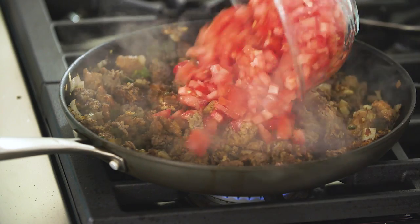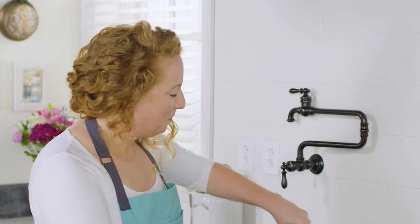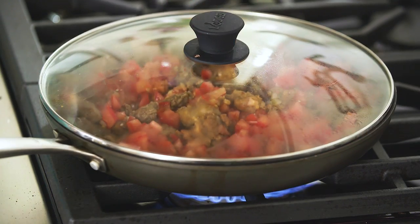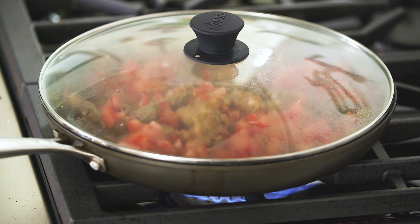Now I'm going to add a half cup of water and our tomatoes. I'm going to bring this to a simmer, put the lid on the skillet, reduce the heat to medium-low, and cook until the tomatoes are beginning to break down, which should take about 10 minutes.